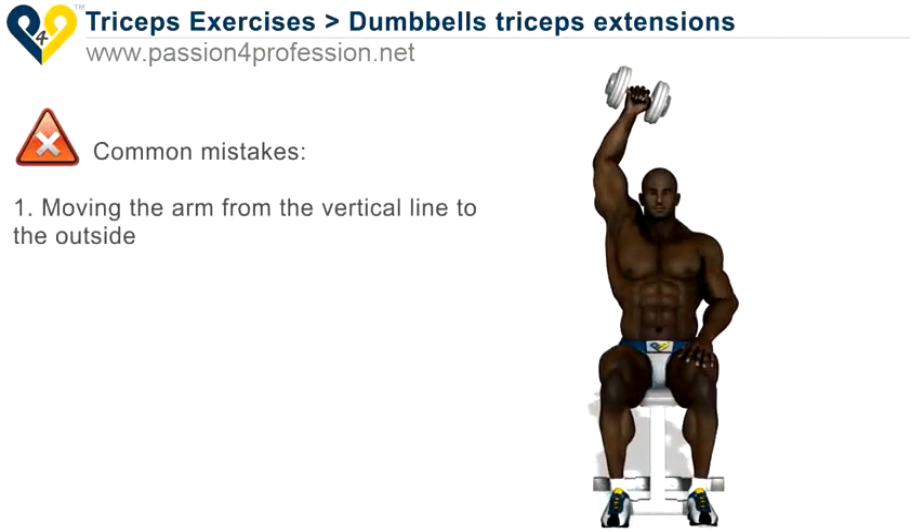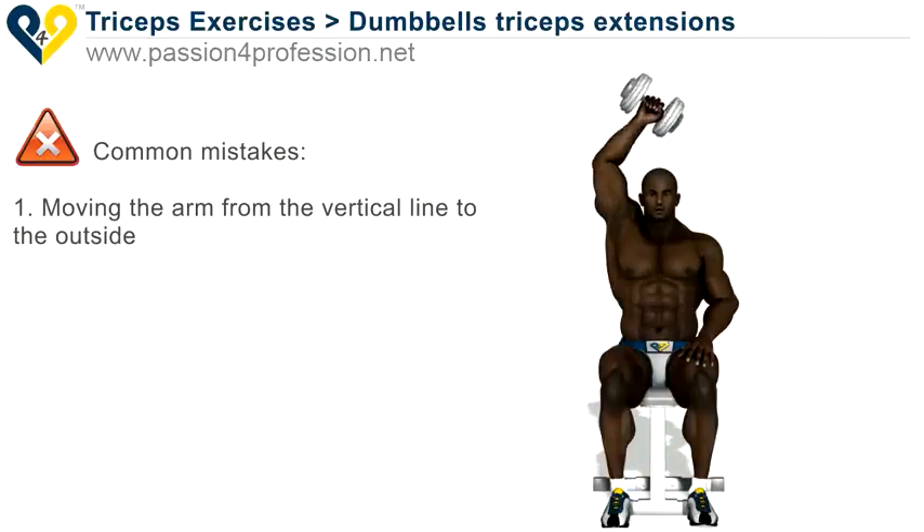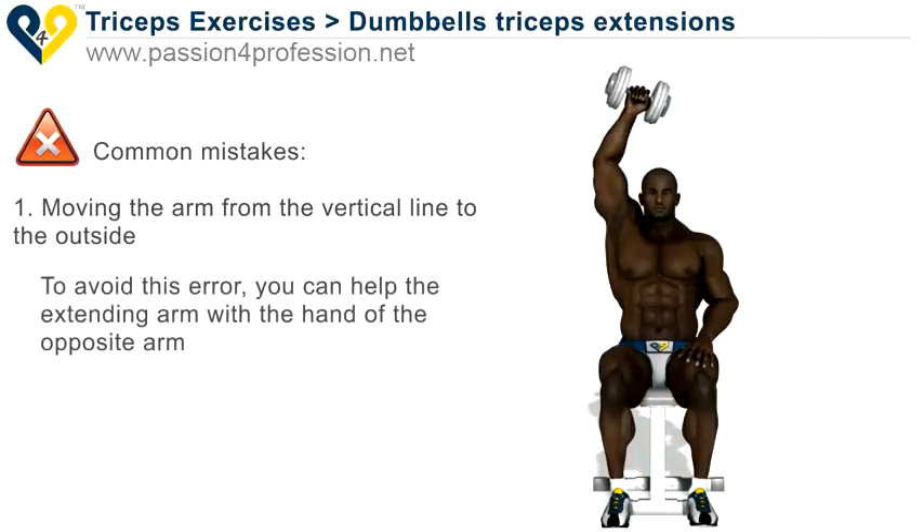Common Mistakes. 1. Moving the arm from the vertical line to the outside. To avoid this error, you can help the extending arm with the hand of the opposite arm.